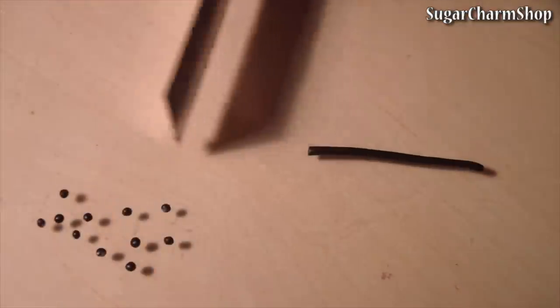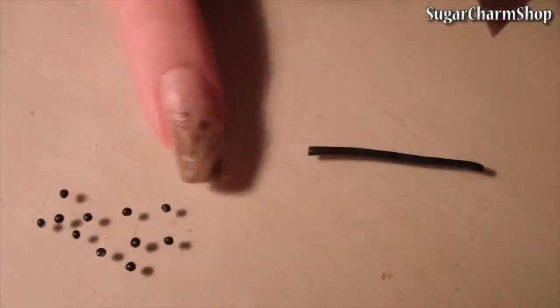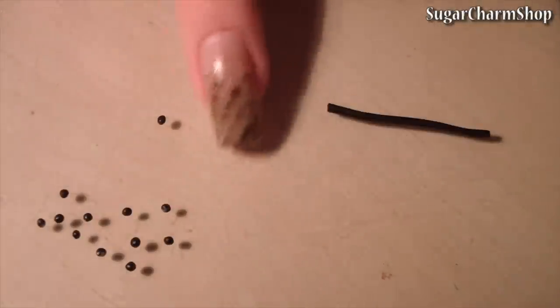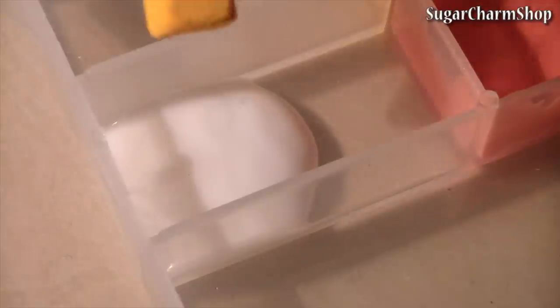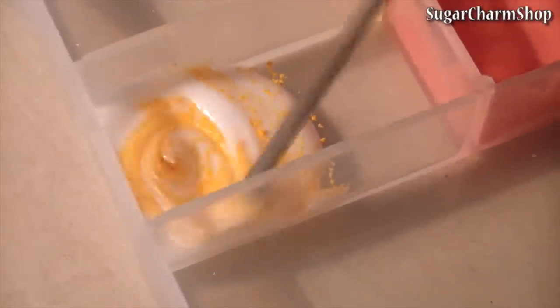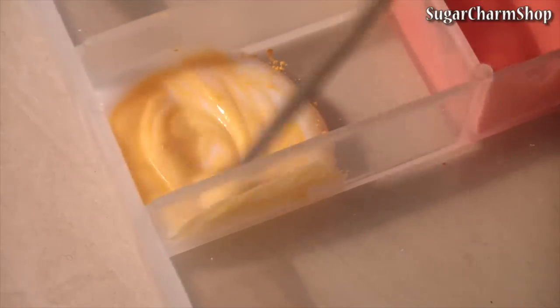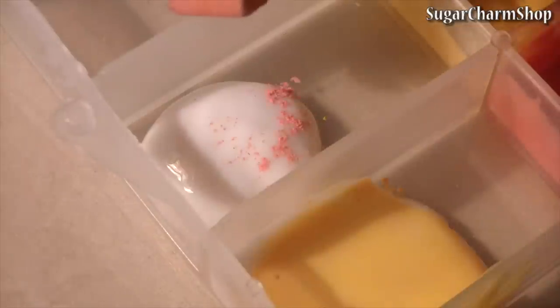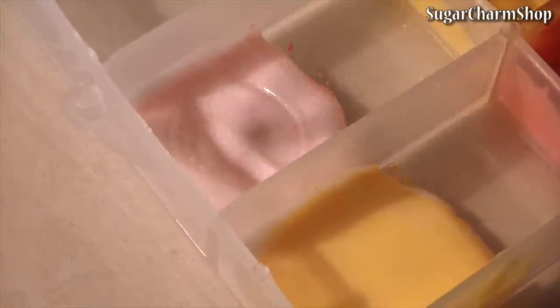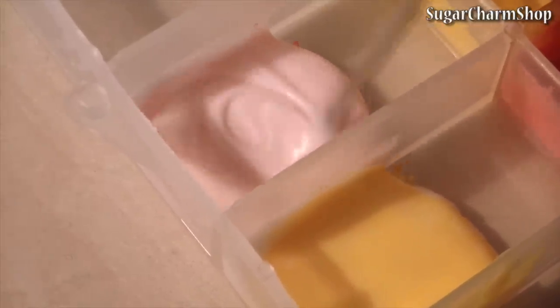Use black clay to make the bubbles. For the tea itself, you're just going to mix liquid clay and soft pastels. Now make the tea and bake for about 10 minutes.